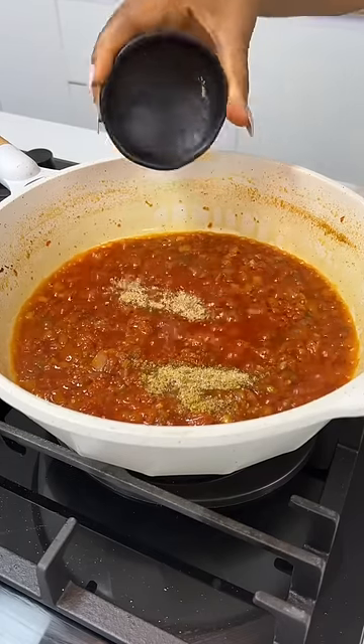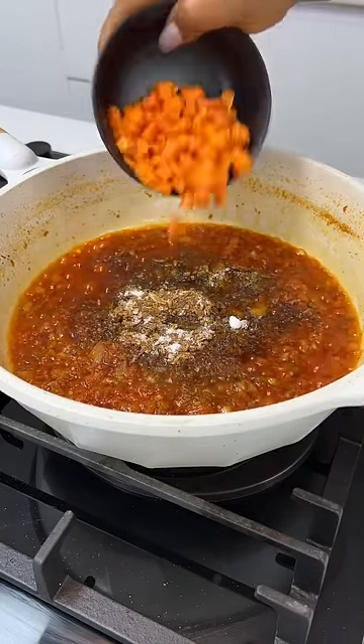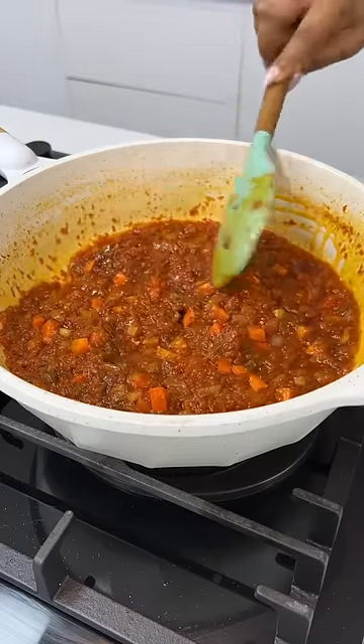Once it is well fried, add in your seasonings. You can also add some crayfish powder, add some salt, and now you're going to add some carrots. Give everything a good mix and cook for a few minutes.